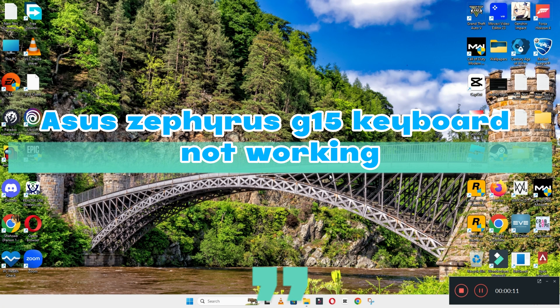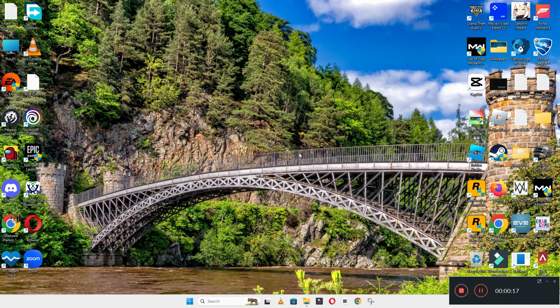Hello everyone, welcome back with another video. In this video, I am going to tell you about the keyboard issue in your device as you use Zephyrus G15. So, in this device, if the keyboard is not working, I will show you how you can easily fix this issue.